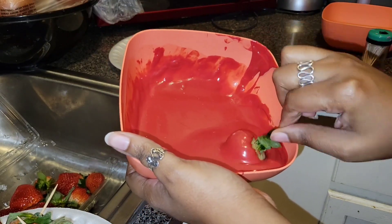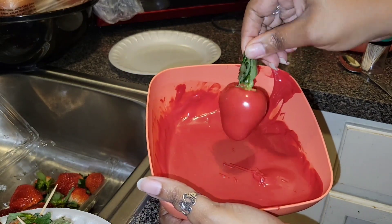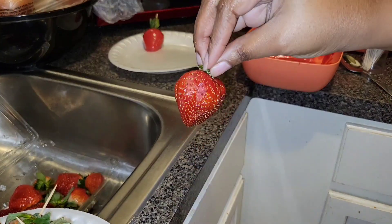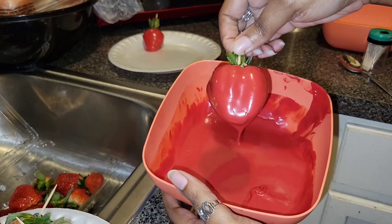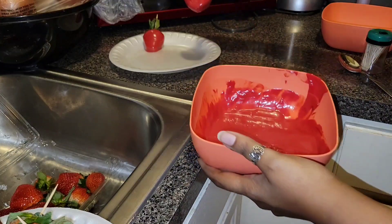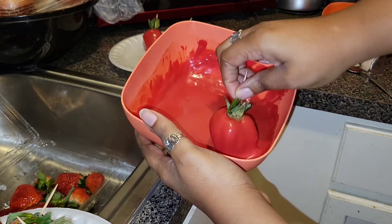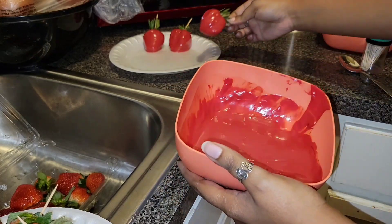I'm dipping now — see how smooth and flowy that is? That's how chocolate is supposed to look, beautiful. I always hold the green stem on top and twist it around so I don't dip it. You're always going to get some leaves in there from time to time, so just shake it to get the excess chocolate off. A lot of times I'll scrape the bottom a little bit because you don't want a lot of excess chocolate stuck there — it looks so ugly.